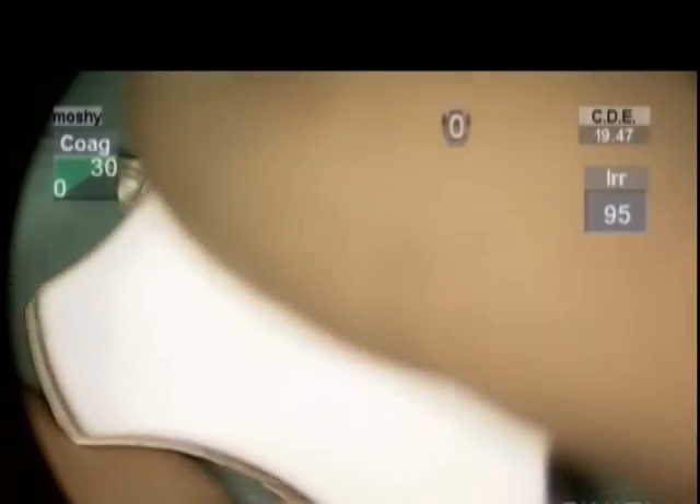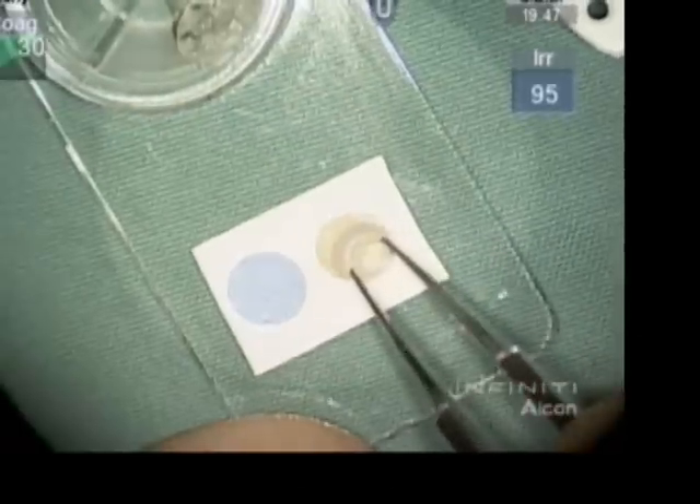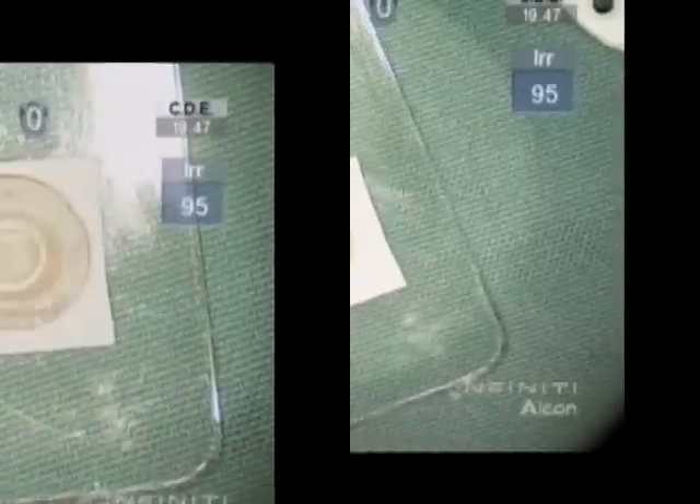A 3mm dermal punch is punched centrally, and then the decision is made to proceed with a 9mm Baron punch. The adhesive is peeled off and the optic is placed on there to keep it in place.